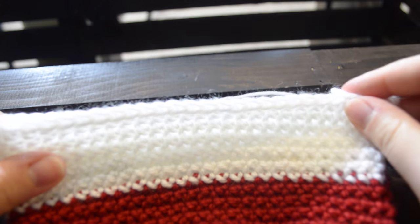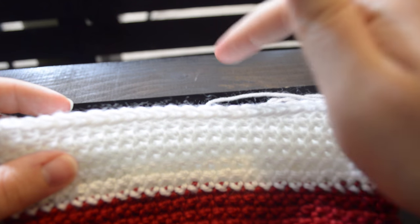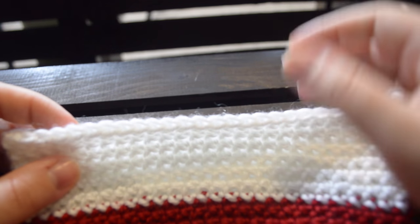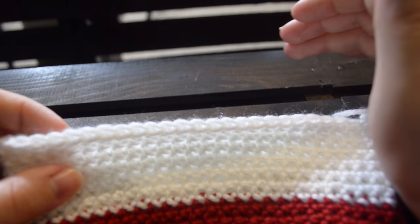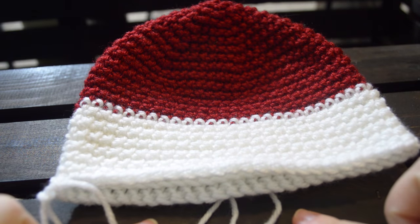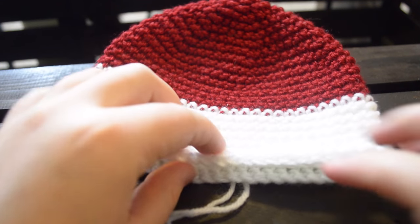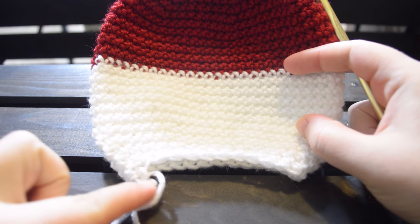So first we're going to crochet seven, skip our eighth, crochet seven, skip our eighth, and do that all the way around until we get back to the beginning. In the next round we're going to crochet six, skip our seventh, and so on. When we get down to crochet four, skip our fifth, that's when you're going to want to start stuffing, because it gets a little harder. You don't want to do it now because it's a bit big, but when the hole is only about this large you can start stuffing and it makes it easy.